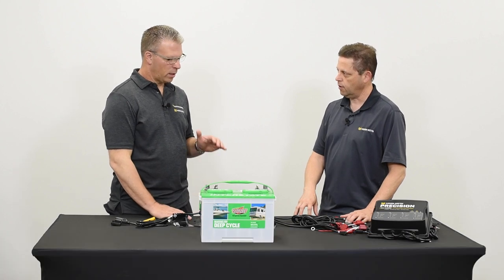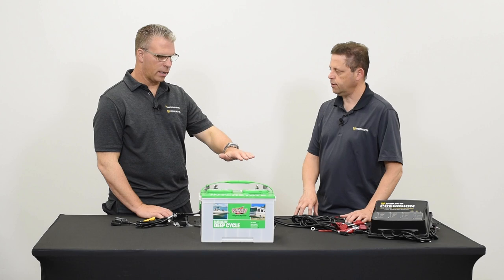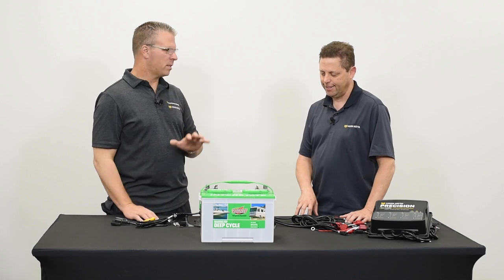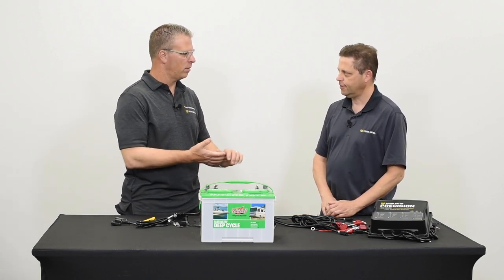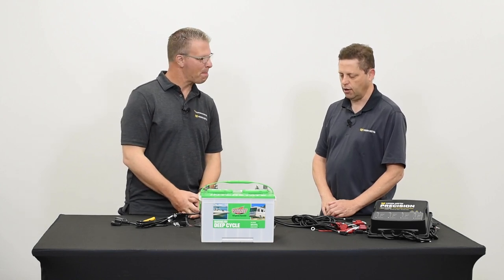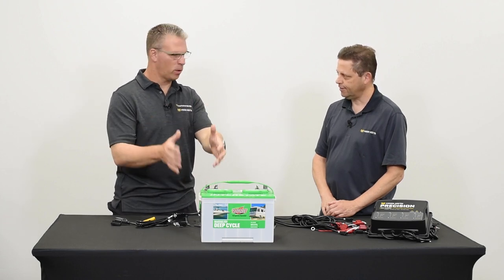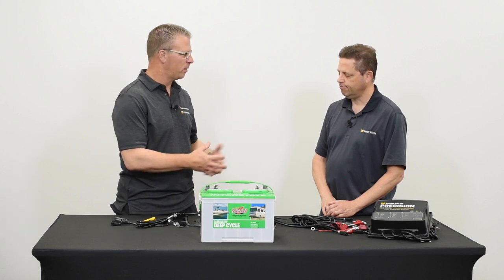If it's adhesive-lined heat shrink, that's even better because it all melts together and seals up your connection. Underneath the deck there's water that gets in, and sometimes you have to operate the bilge more than you'd like, which means some wires can get wet. That sealed heat shrink tube will help keep water out of your electrical connection. My first choice is still a single uninterrupted wire from the power source to where it's discharged.